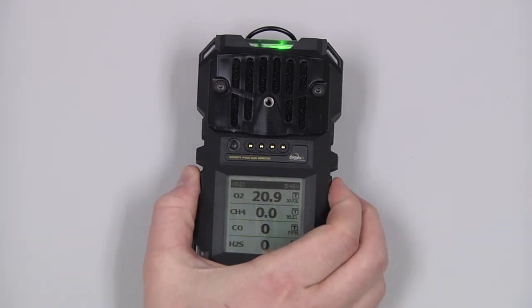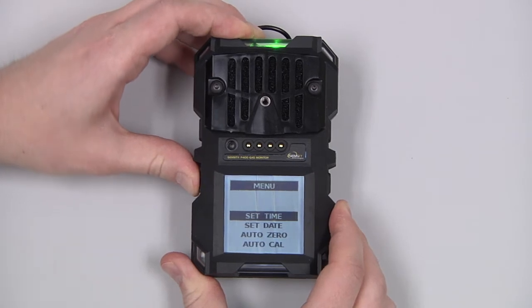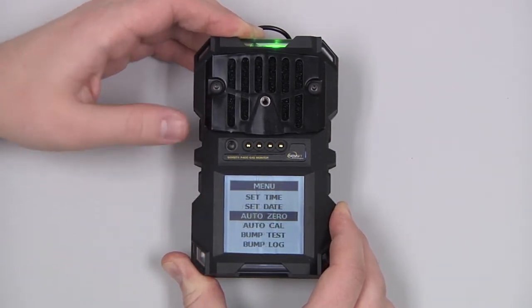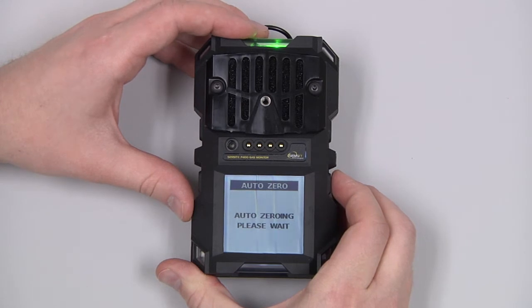We can access the user menu by pressing and holding the bottom two buttons. In here, for example, we can auto-zero the instrument in a cleaner environment by scrolling with the arrows to auto-zero and selecting with the circle button.